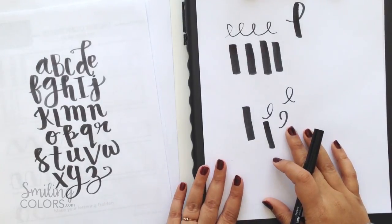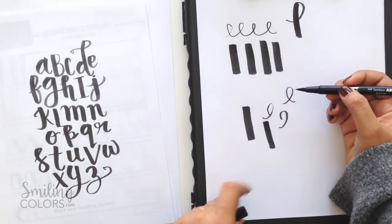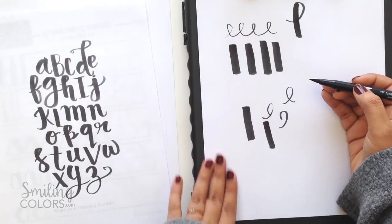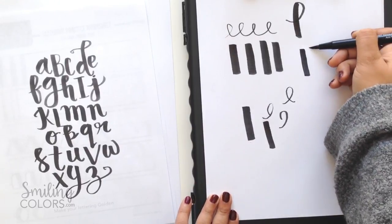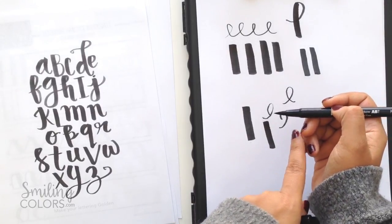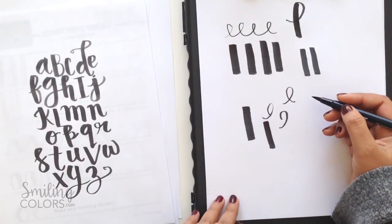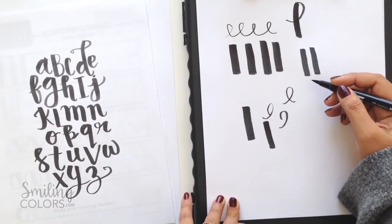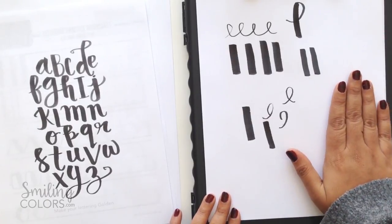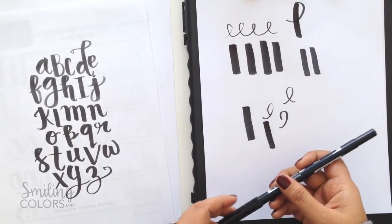With your brush pens the main thing you need to do brush lettering is to maintain that sharp pointy tip. So if you use paper that is smooth your brush pen will glide easily and you're able to achieve those thick down strokes without fraying your pointy tip. If you use regular inexpensive copy paper your brush tips will get frayed much easier. So literally if you run your hand on top of the paper it should feel smooth to the touch — if it isn't that smooth your pens are going to get frayed much easier.